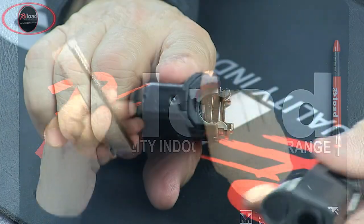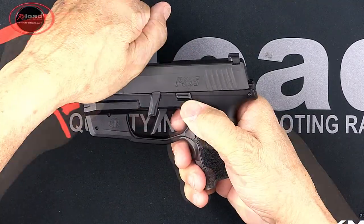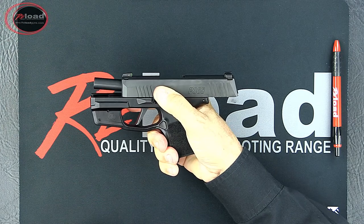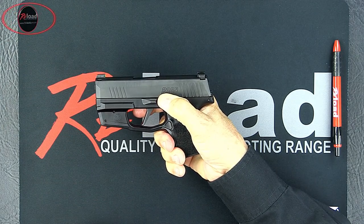Push the slide onto the receiver rails until the slide stops at the fully retracted position. Lock the slide in place by pushing up on the slide catch. Rotate the takedown lever counterclockwise to the 3 o'clock position. Press down on the slide catch lever to release the slide fully forward.